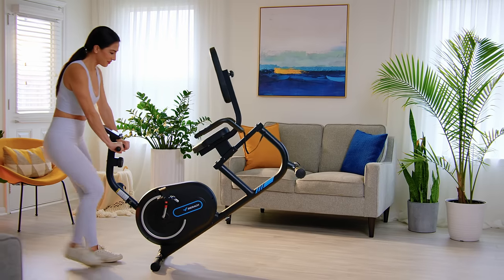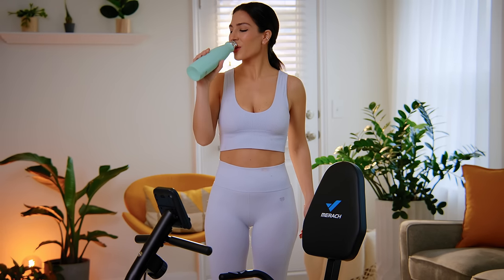The Recumbent Exercise Bike with transport wheels can be easily moved. Maintain your health with the Recumbent Exercise Bike.